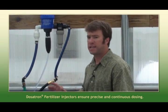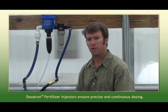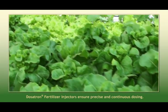Our water from the tap is coming in at about eight. Your optimal plant growth — when they can really work efficiently — your irrigation water will be about 5.8 to 6.0.